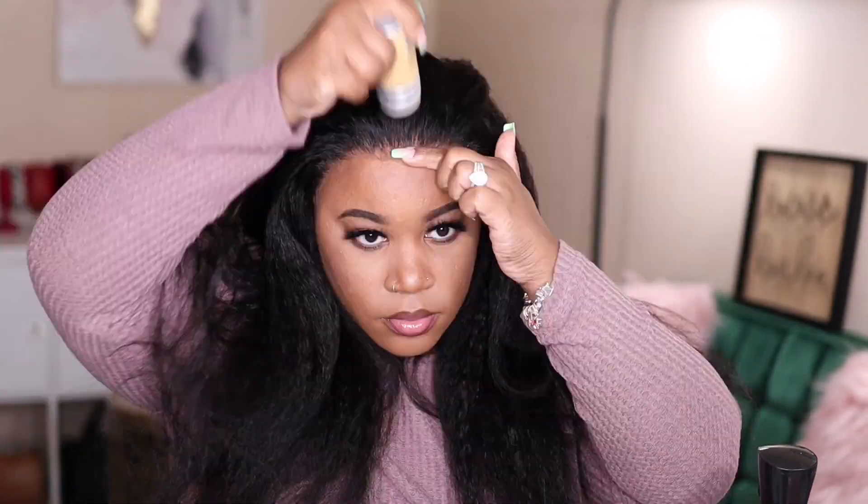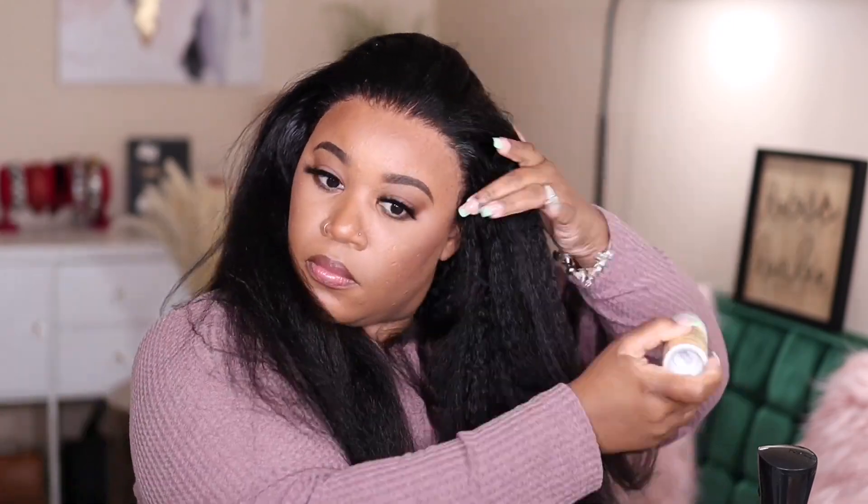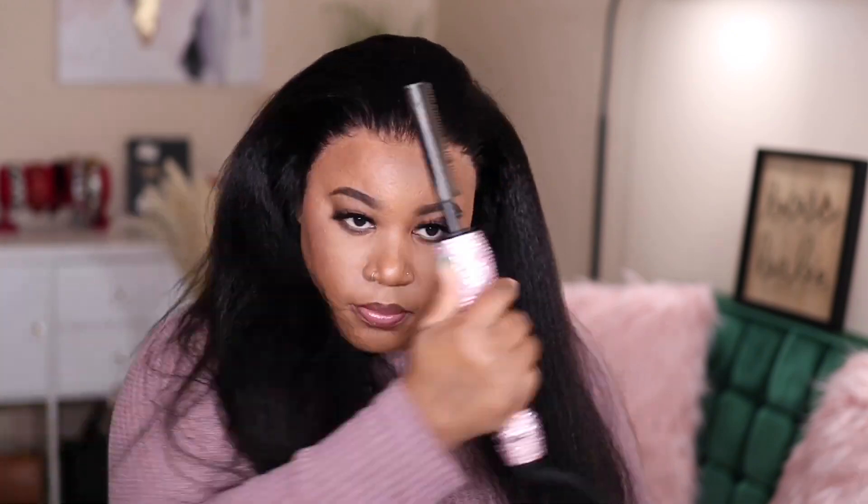This is a 13 by 4 frontal, so you don't get a lot of parting space, but you get enough to style it the way that you would want. I'm going to go around the hairline, put some wax, and then use my hot comb to press everything out because I want this to lay really flat.